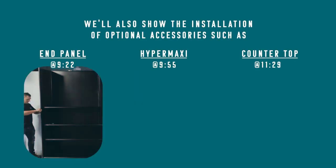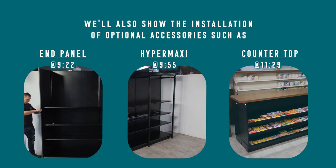We'll also show the installation of optional accessories such as the end panel, the HyperMaxi, and the gondola countertop.